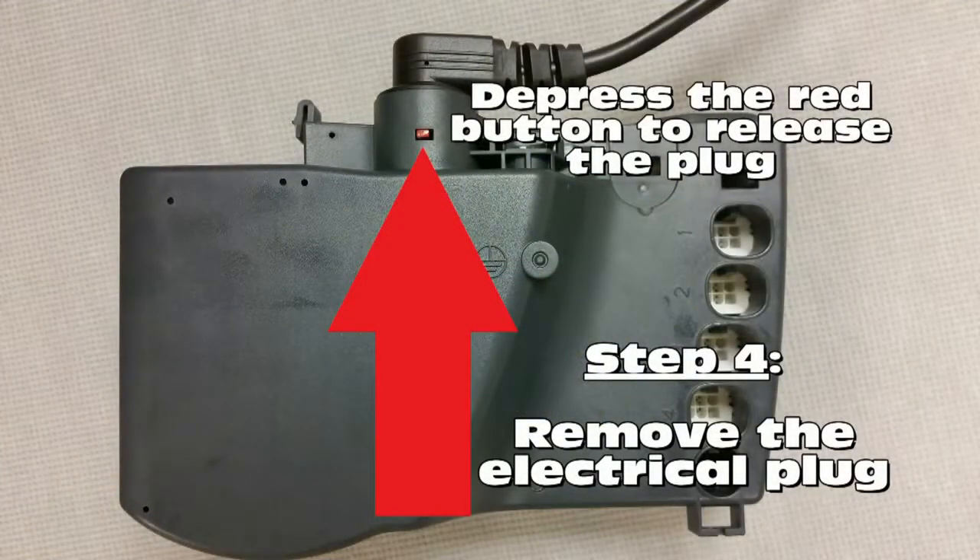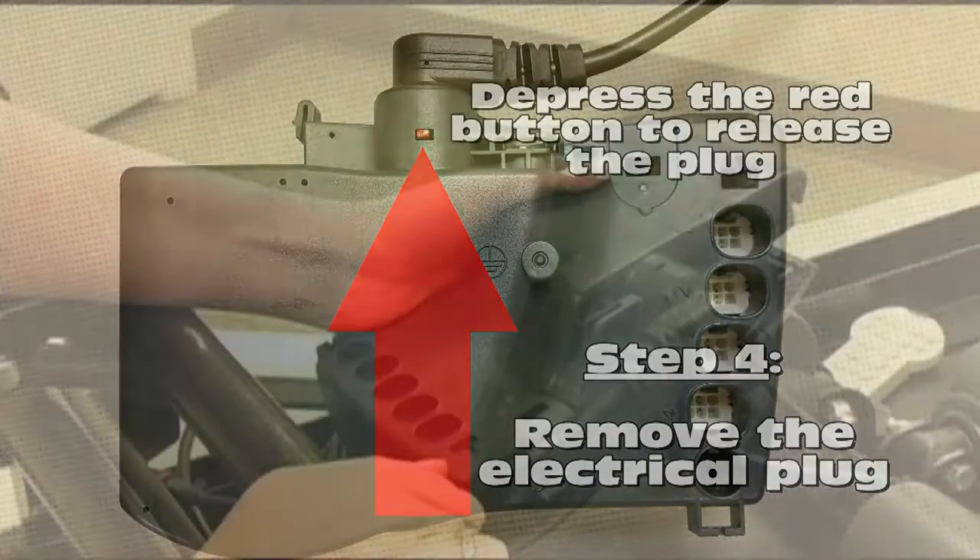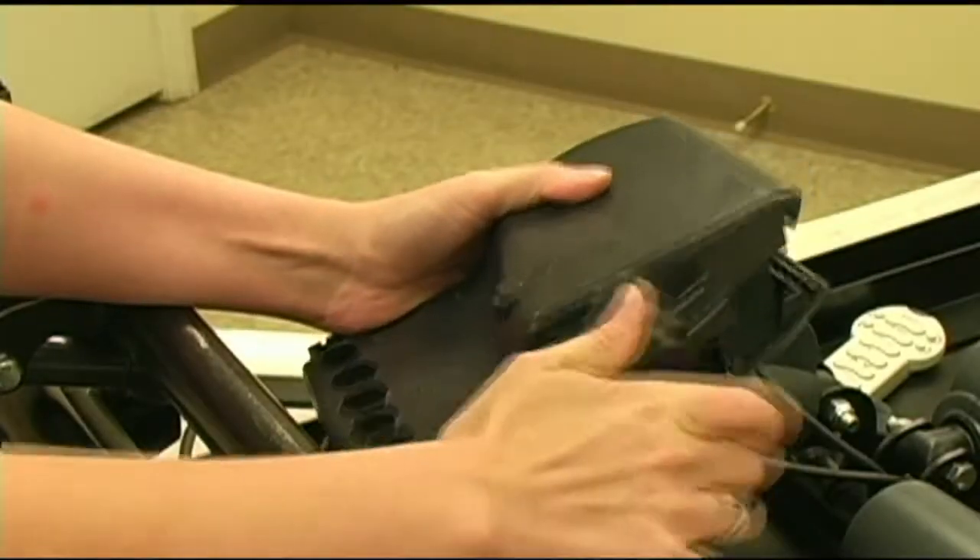The final step in removing your control box is to remove the power cord. The power cord can be removed by depressing the small red button seen here with a flathead screwdriver. Once the red button has been depressed, you should be able to remove the power cord.